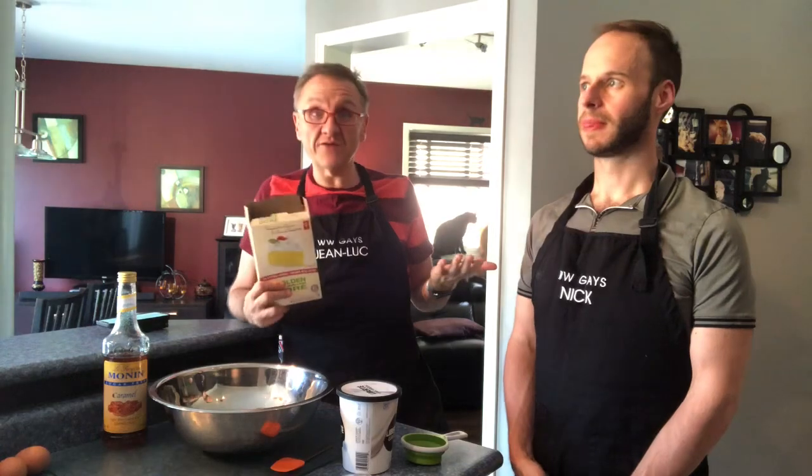So normally your cupcakes have flour, whatever's in the box, plus oil, butter, eggs — and that's what ends up making it even higher points. What we do is we use a cake mix and replace everything that is usually points with Greek yogurt. Then we keep adding the water and whatever other mixtures we need, and divide it into smaller portions.